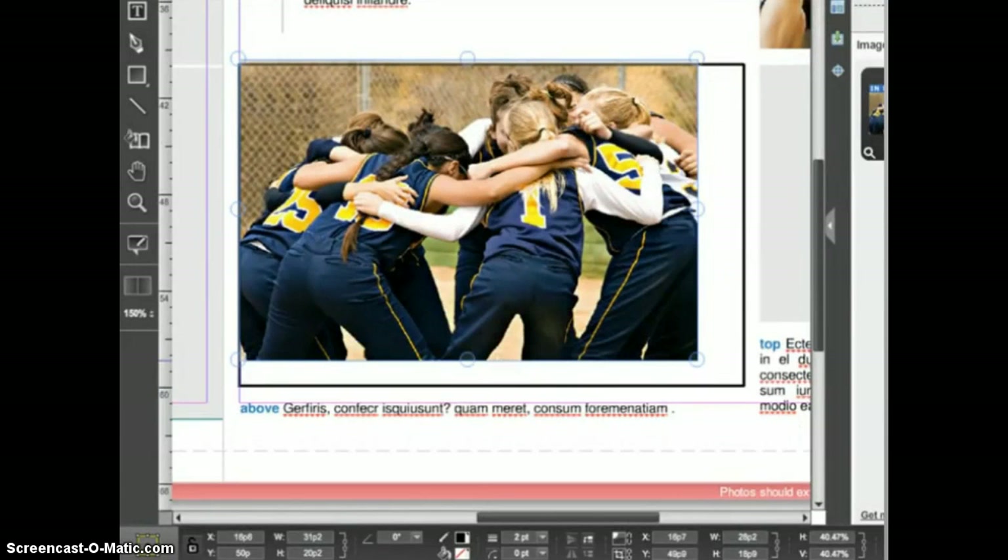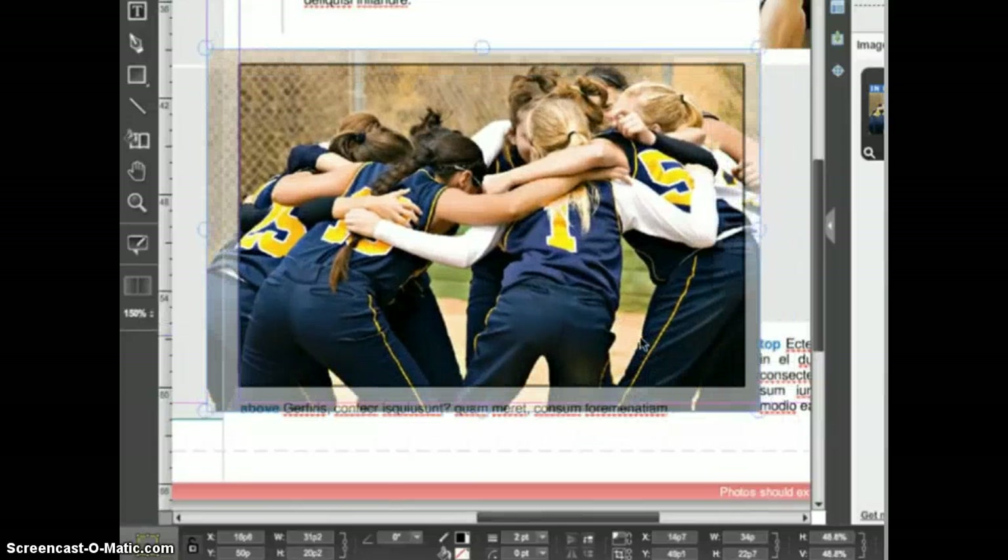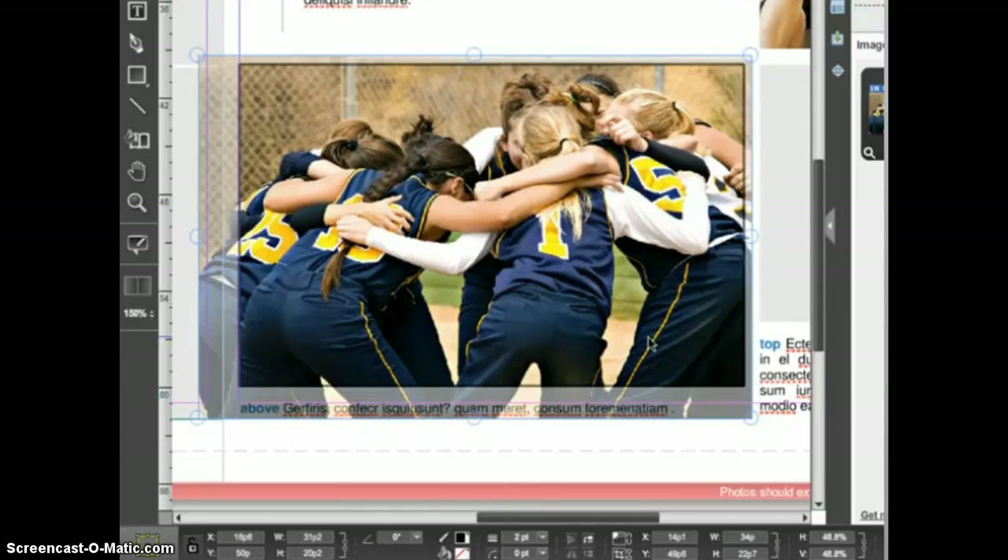You can also click and drag on the interior of the image to reposition it inside the frame. Notice that the parts of the image that are outside the frame are still visible in picture manipulation mode, but they are ghosted to show that they are not inside the frame. Be sure that when you resize the image you are still filling the frame.